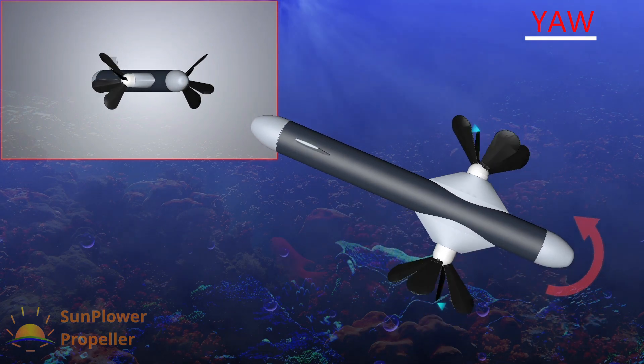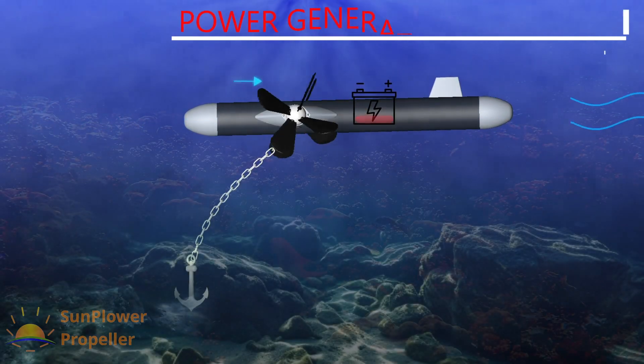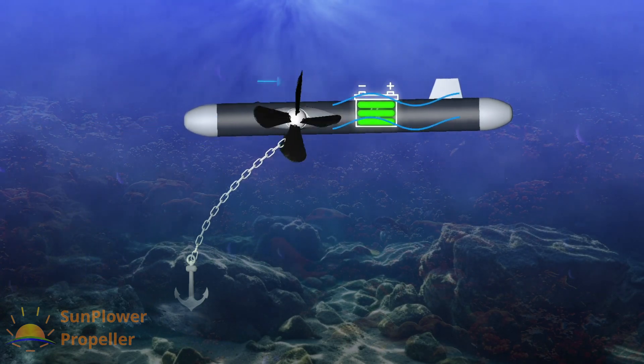This saves lots of time and reduces battery usage. This wheel propulsion also opens the possibility to recharge the batteries using flowing water — a game-changer, as endurance is not an issue at all.